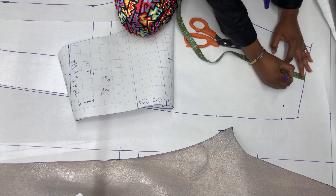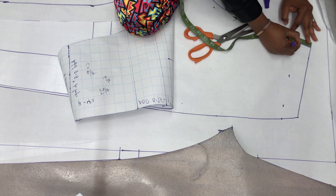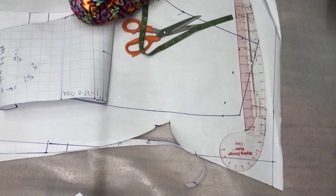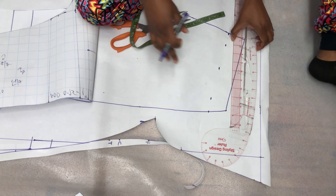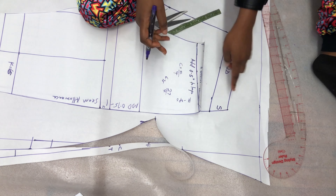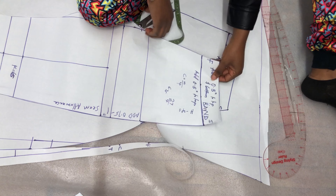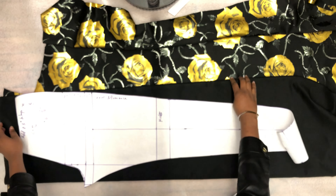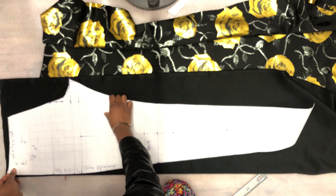Now I'm going to cut out the band for the back as well, measuring 2 inches just like I did for the front. I join my dots together and cut out the band for the back pattern. After cutting out the band I labeled it 'side' and 'front' for both bands, so that when I join them together I join the sides correctly.